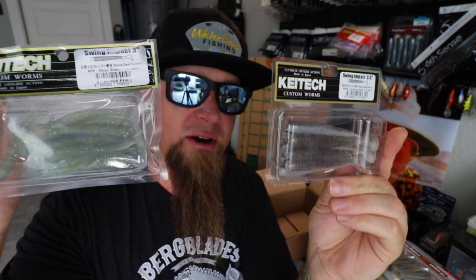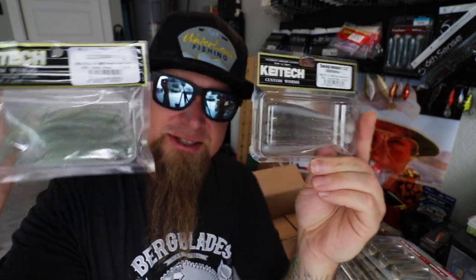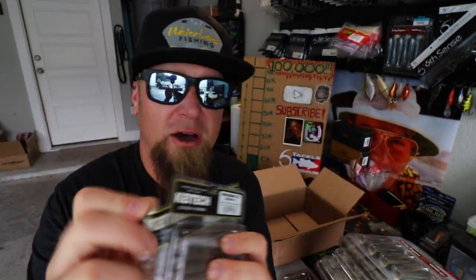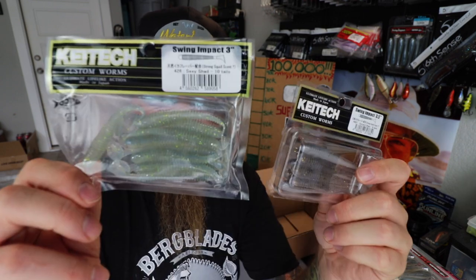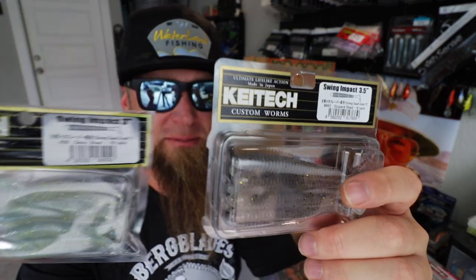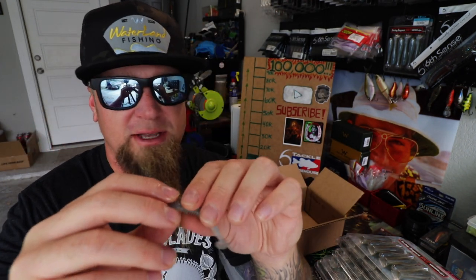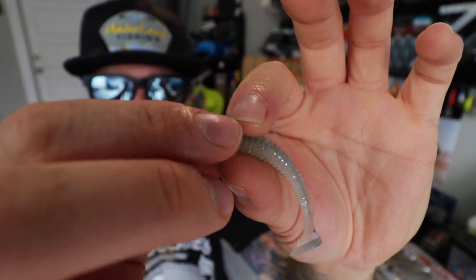Speaking of easy meal, in addition to those small profile 2.8s, I grabbed some of the skinny version — not the fat, just the Swing Impacts. These are the 3-inch and 3.5-inch, and I have done really well with these around the marinas on just a small swimbait head. Super easy meal for them — just a tiny little skinny profile. Let me crack into one and show you up close.